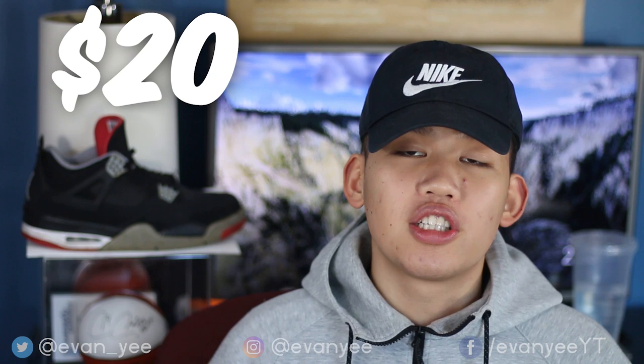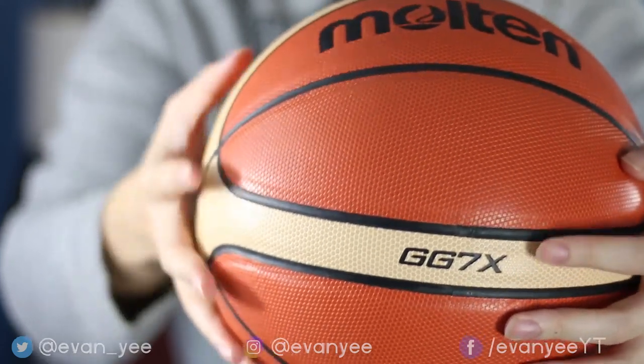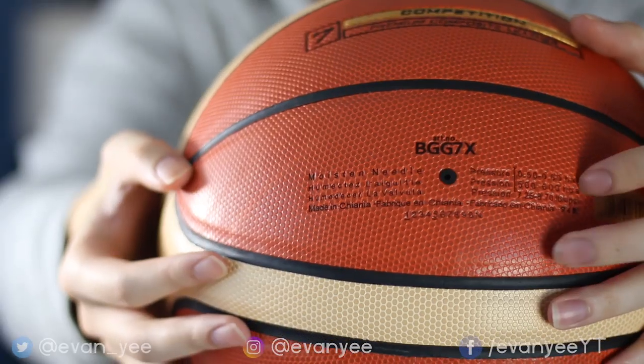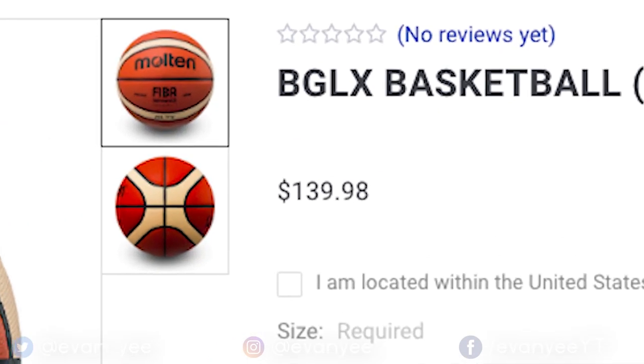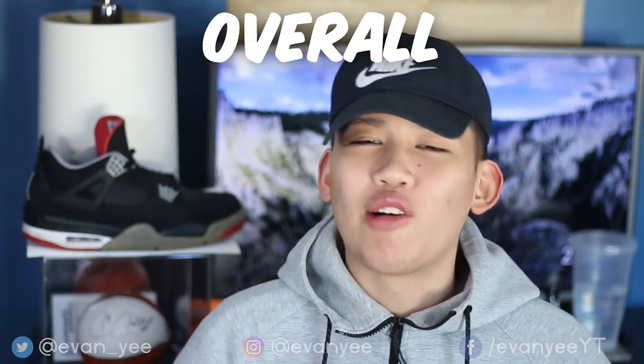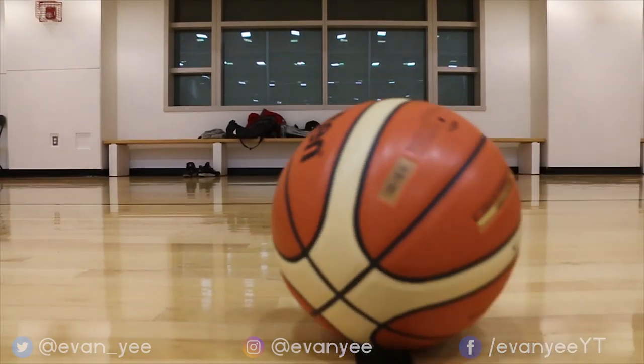Moving on to the price. The price is $20, compared to the real one on the Molten site which is $100. On the website it's listed as the BGGX, but on the ball it also says BGG7X — so if you're a Molten ball aficionado, someone explain to me all these BGG7X lettering combination meanings. And this ball isn't to be confused with the $140 BGLX ball, which is the official ball FIBA uses for the Olympics — this is just FIBA approved. Price grade: 10 out of 10. Overall for $20, man, I was skeptical — the pictures didn't look too good — but this ball blew me away. It's comparable to a lot of the pricier balls on the market. Overall rating: 8.2 out of 10.